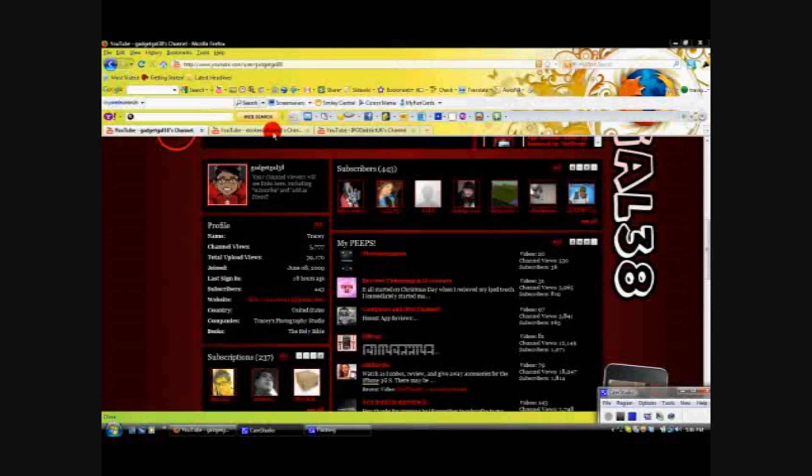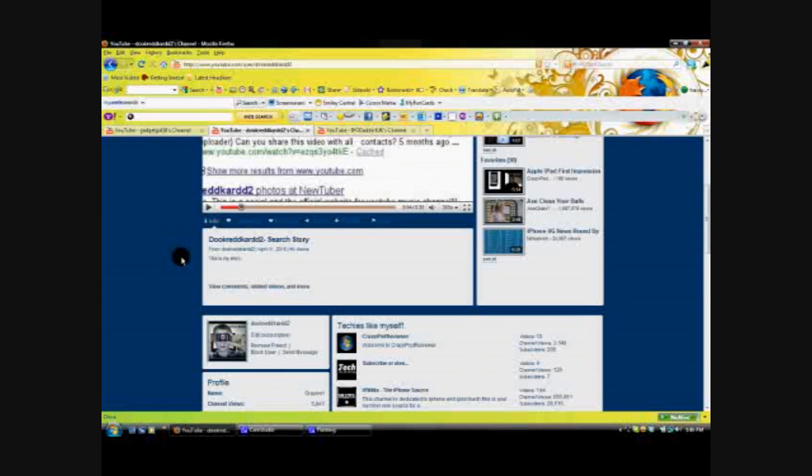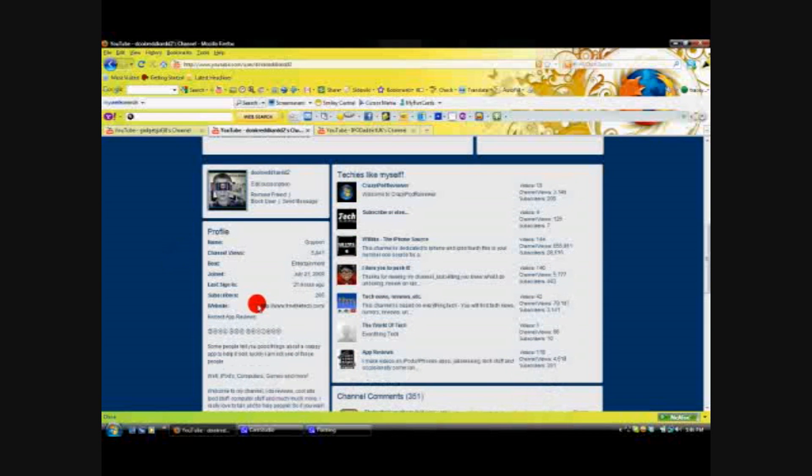The first shoutout is for Duke Red Card 2. He has been a subscriber since I first started YouTube. Grayson, I want to tell you thank you so very much for being a loyal subscriber. He has 265 subscribers, so let's get him up. He does honest app reviews — he says some people tell you good things about a crappy app to sell it, but luckily he is not one of those people. So if you want honest app reviews, Duke Red Card 2 is the one to subscribe to.